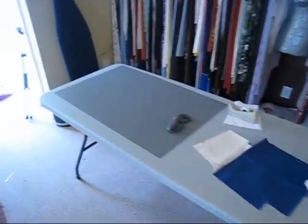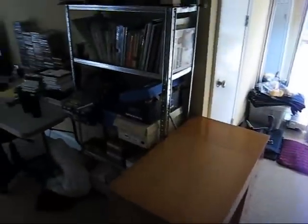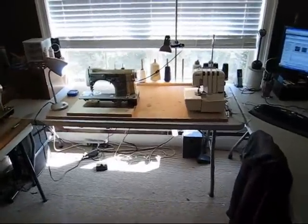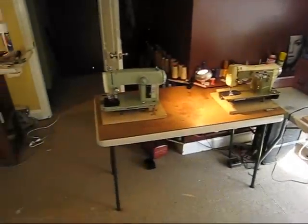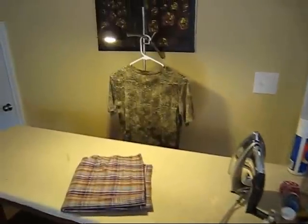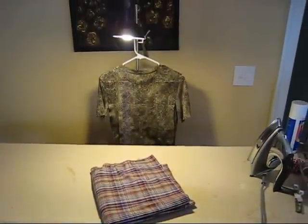That is my sewing room. Lots of light up here — makes it really nice. Sometimes there's too much light and I have to close the blinds, which is good. I can't sew in the dark anymore. There's even a light over the ironing table now — I find it makes it so much easier not to have to squint while you're ironing.